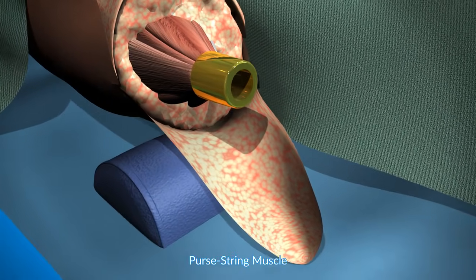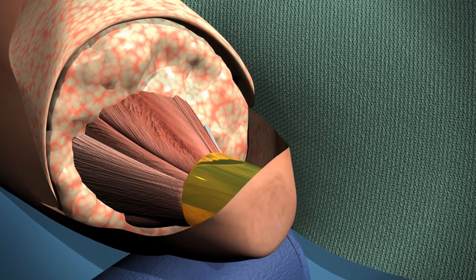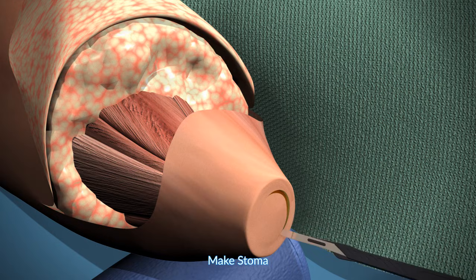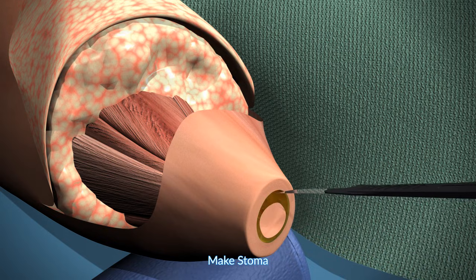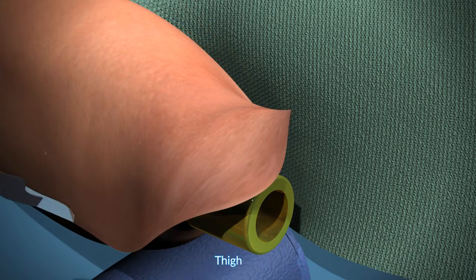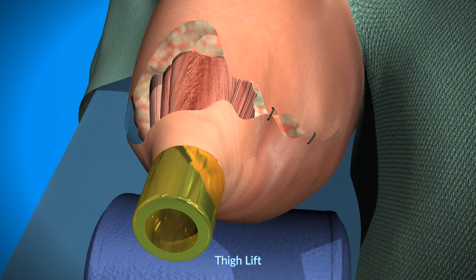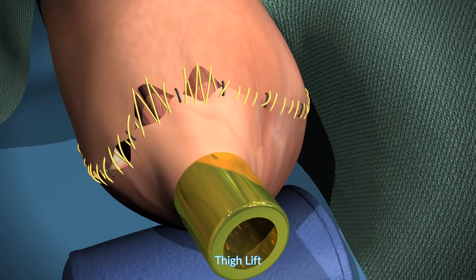The next step is purse stringing of the muscle to create an optimal muscle platform. This sets the stage for the creation of the stoma. The flap is optimally tensioned, and the stoma is created, often done together with a plastic surgeon. In many cases there is excessive skin, so what is being shown here is the thigh lift to create optimal soft tissue tension and closure.